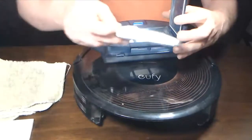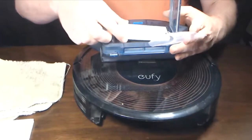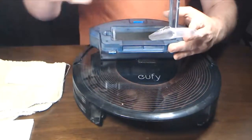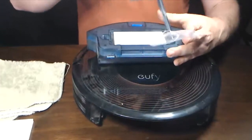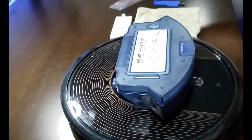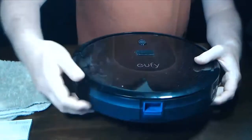Take a new filter — notice it has a foam pre-filter inside. Put that in along with the filter, making sure it fits snugly in the area it's meant for. Then place the filter over top of it with the ribbon up so you can pull it out again later. Close the filter and you are ready to reinsert the dustbin collector into the Eufy RoboVac 30C. Press the blue button, put it all the way back in, and release it. Make sure it's locked in and secure.